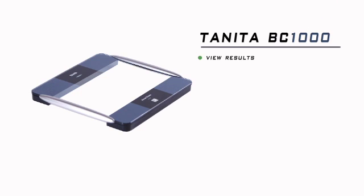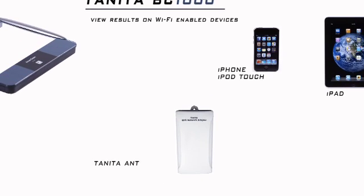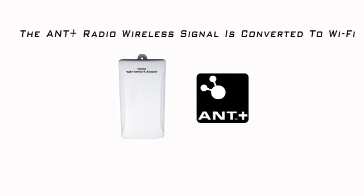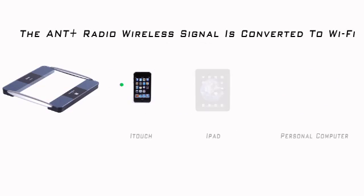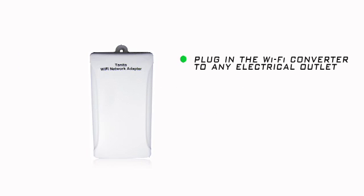You can now view your Tanita BC-1000 results on Wi-Fi enabled devices such as the iPhone, iPod Touch, or iPad, using the Tanita ANT Plus to Wi-Fi wireless converter. The ANT Plus radio wireless signal is converted to Wi-Fi, increasing the effective range of the data broadcast and expanding the number of devices that can capture the results from the BC-1000 platform.